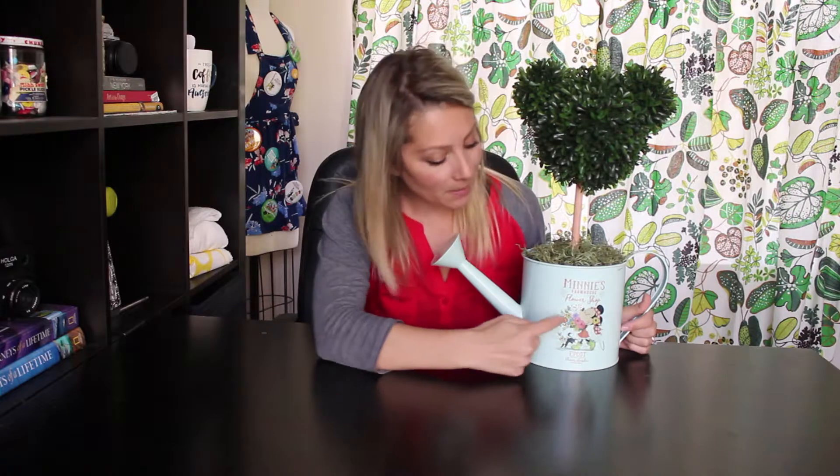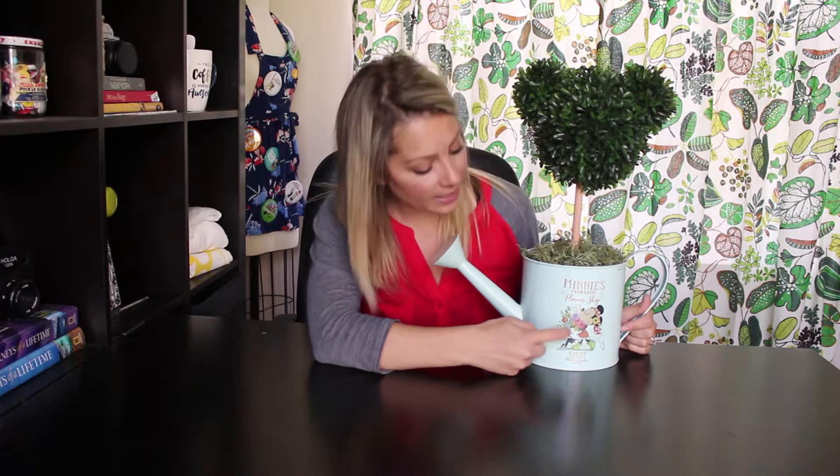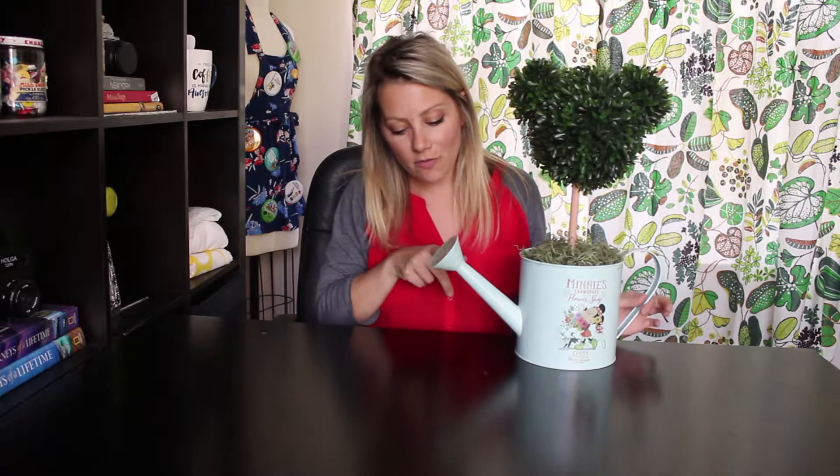I picked up this adorable watering can at Epcot's Flower and Garden Festival. It has a cute little Minnie Mouse and a kitty cat on the front, and it says that it's from Epcot's Flower and Garden Festival. On the front, it says celebrating 25 years. So cute. And the minute I saw it, I knew exactly what I wanted to put in it — some type of flower or topiary. And this is what I came up with.